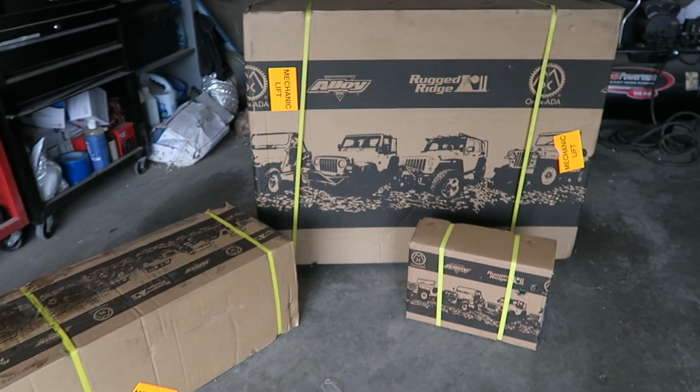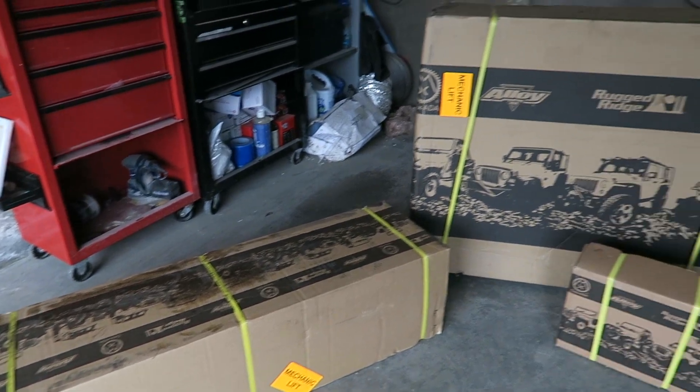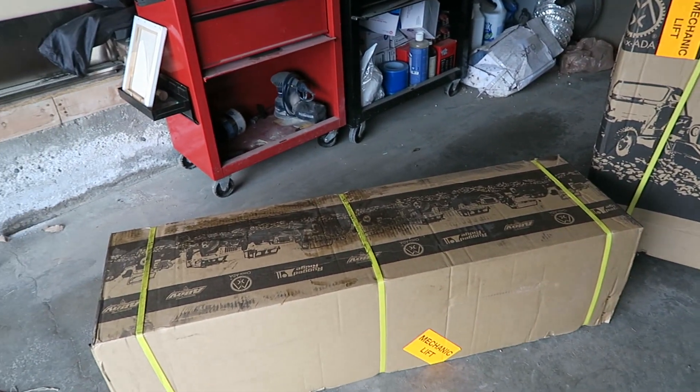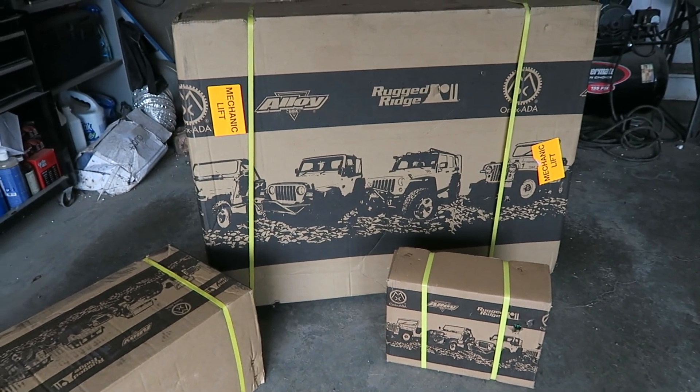A driver just showed up with some cool stuff — more parts for the Jeep. I'm going on a little bit of a trip so I won't be installing them right away, but I'll show you the boxes. All new stuff for the Jeep — I'll be excited to put it all on, should be a good fun time. Keep an eye out for an unboxing and install video, sooner rather than later.